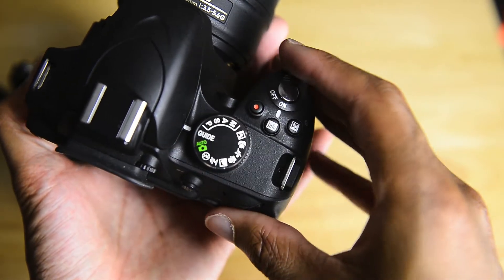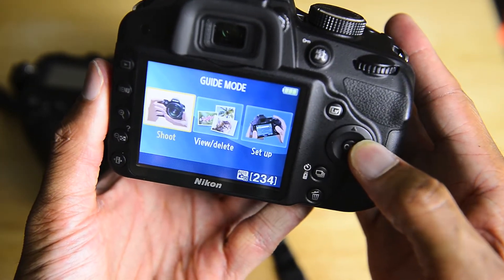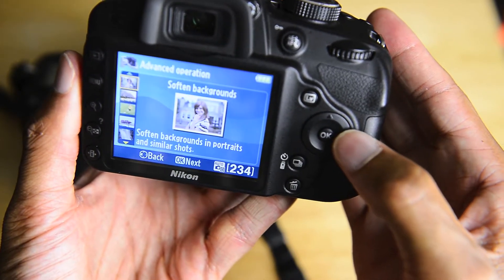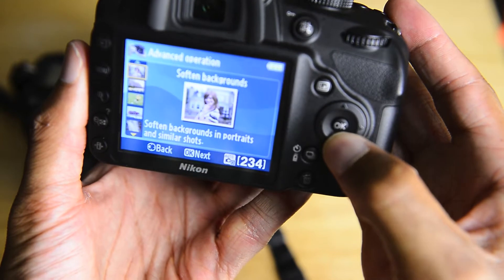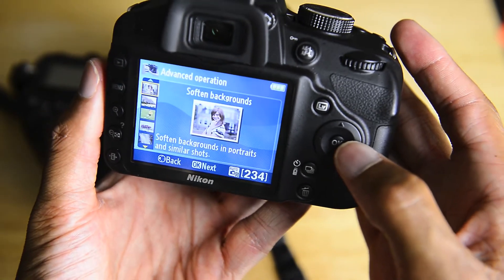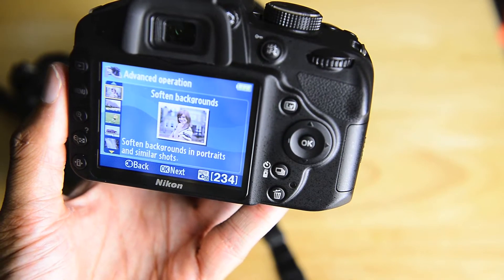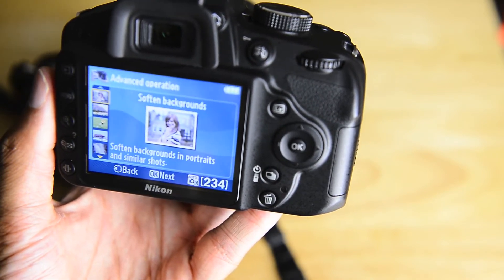And you have the guide mode, which is pretty nice as well. On the Nikon DSLRs you have the ability to adjust things — you can go to easy operation or advanced operation. If you go to advanced operation, it allows you to have some control. For example, it's asking if I want to soften the background for a portrait. For more advanced shooters, you'd typically shoot at a wider aperture — a smaller F number — to blow the background. But for someone just starting out, they're not going to know that, so being able to do this on simpler terms is very beneficial.